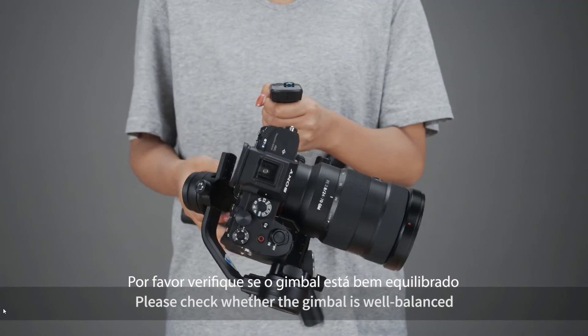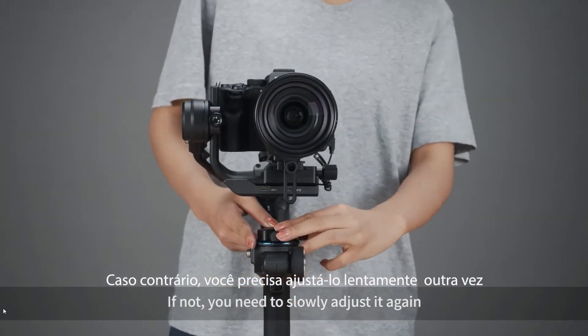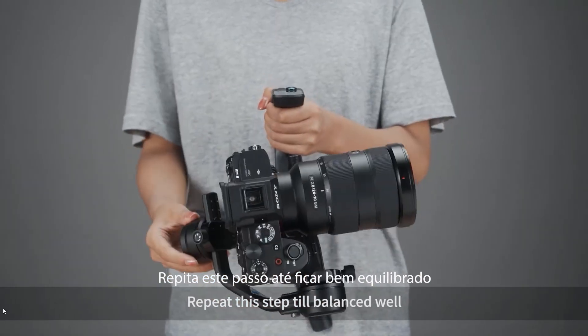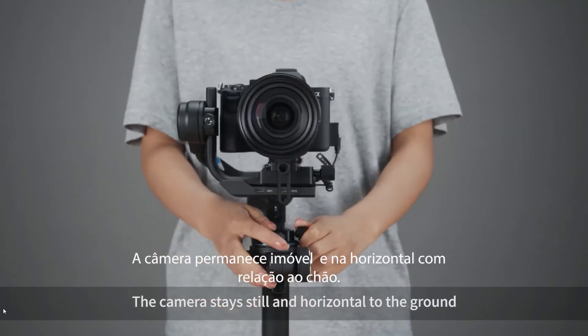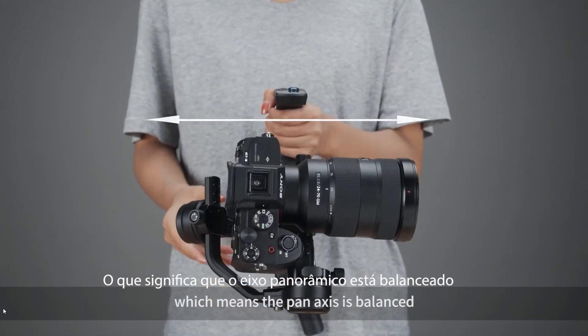Please check whether the gimbal is well balanced. If not, you need to slowly adjust it again. Repeat the steps to balance the gimbal. When the camera stays still and horizontal to the ground, the pan axis is balanced.